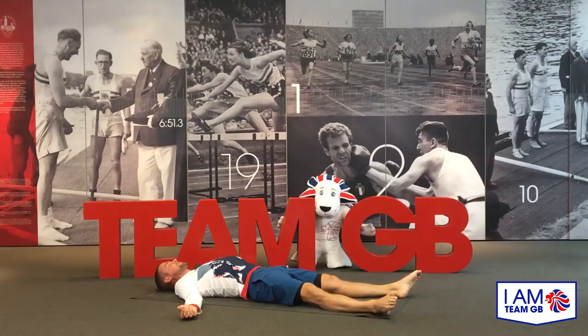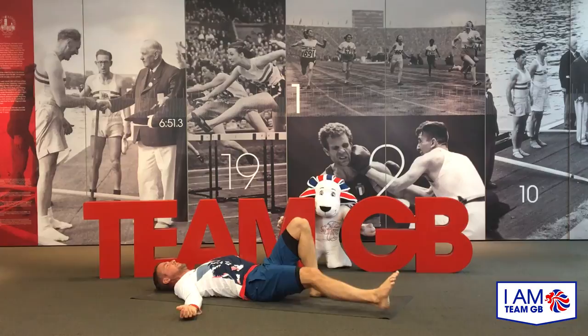As you inhale, notice the ribcage rise, and then exhale — just turn the head to twist over to look towards the right, so you drop the right ear down to the mat. Inhale, twist the head back to neutral, and then exhale, turning to look over gently to the left. We're just warming up the neck here, so take it nice and steady. Inhale center, exhale to the right, inhale back to center, exhale looking over to the left. One more time each side.